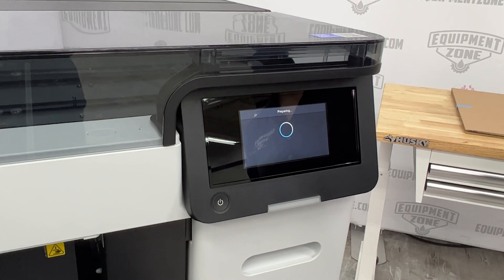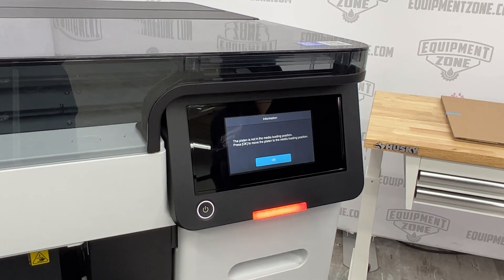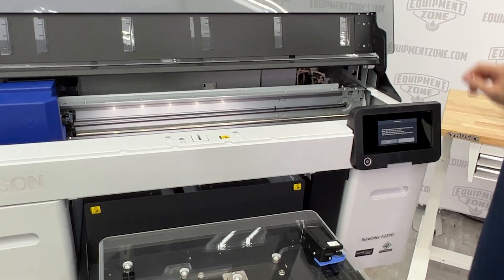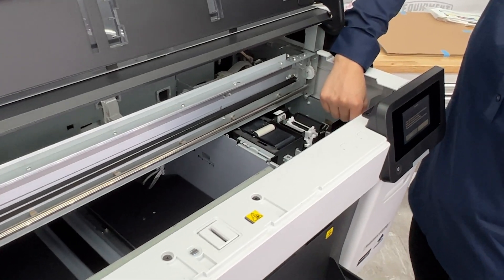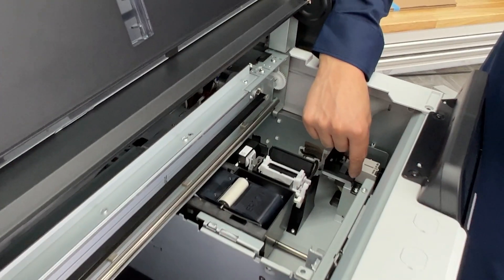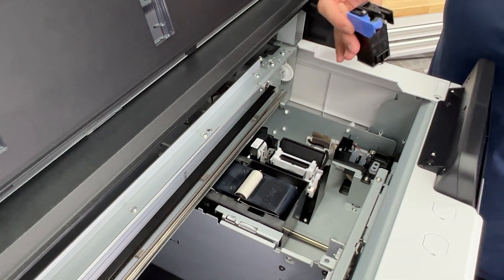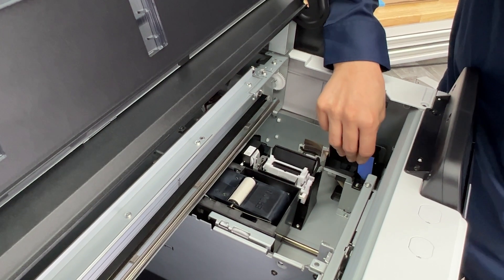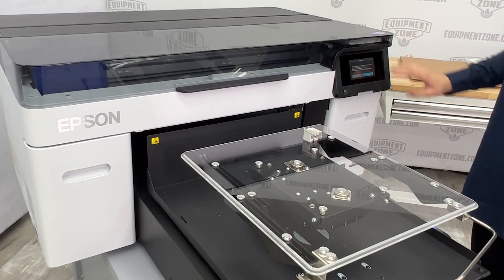Follow the instructions on the touch screen to load the ink charging unit. Open the printer cover using the handle. Remove the protective cover — do not throw it away, as you will put it back in place once ink charging is complete. Install the ink charging unit into the slot and press firmly. Close the printer cover and ink charging will begin.